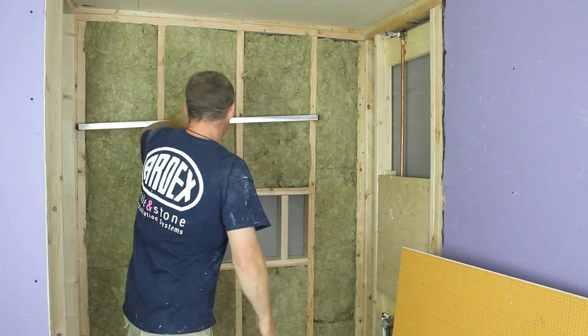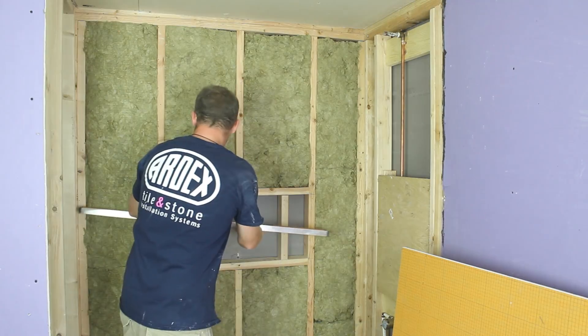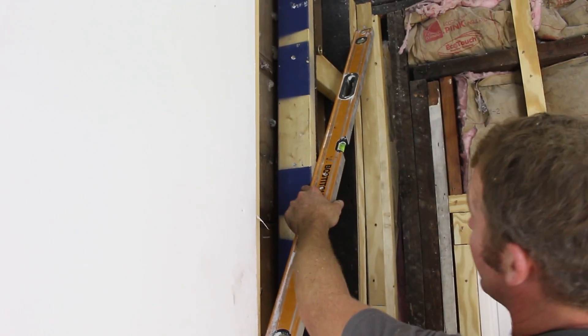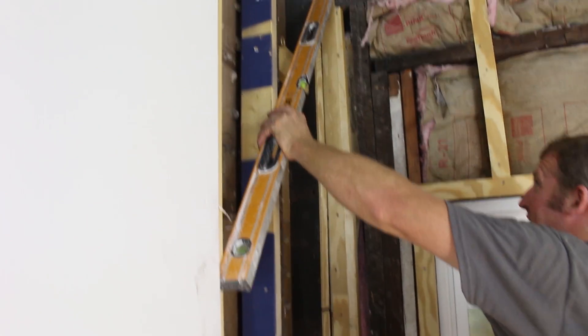Tip number two is to check your studs for plumbness and that they're even with each other. If they are not plumb or even, you can add a 2x4 to the stud wall to make the studs even with one another. And if they need to be shaved down, you can do that with a planer to get them all in line with each other.